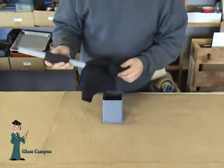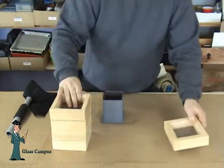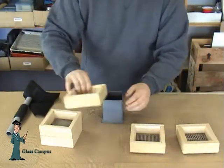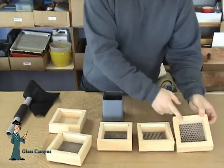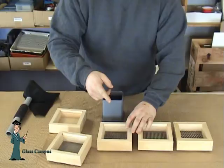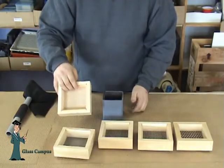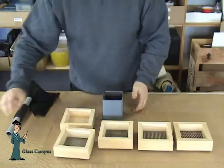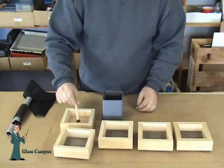It's time to sort the different size frit. Here's the Sifter Sorter I use. Each section has a different size screen to sort your smashing into the different sizes. Mosaic pieces are in the top, and then coarse, and then medium, and then fine, and then finally powder in the bottom. Sometimes there can be little bits of metal in the frit — we use a little magnet to sift it out.